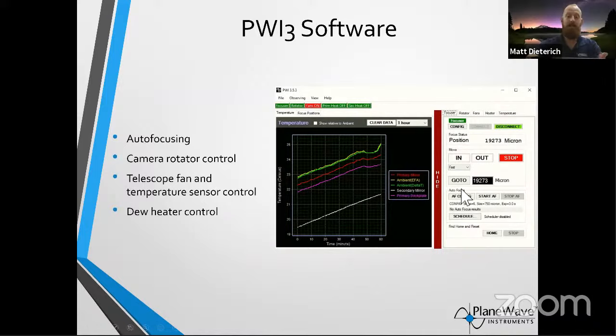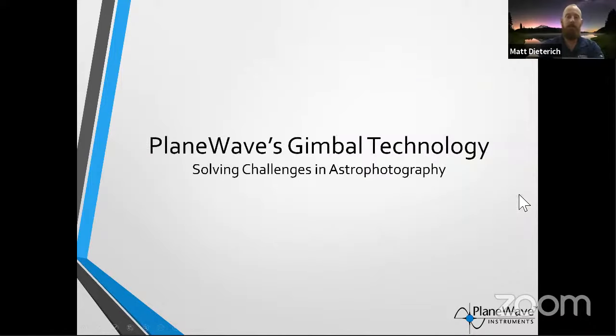Also tied into the software is control for our focuser and rotator. Just like you rack out a focuser on a camera lens, the astrophotography camera goes on the back of the telescope and our software can automatically run through and give you a focusing V-curve that dials in the sweet spot. Instead of manually doing that with a wide-angle lens, the telescope does it automatically with Kevin's software — pretty intuitive, easy to use, and it all integrates well.